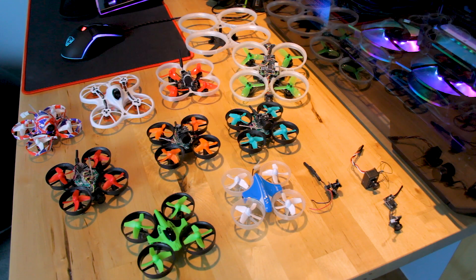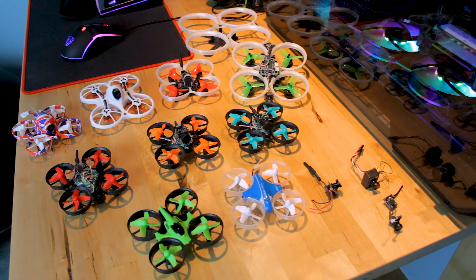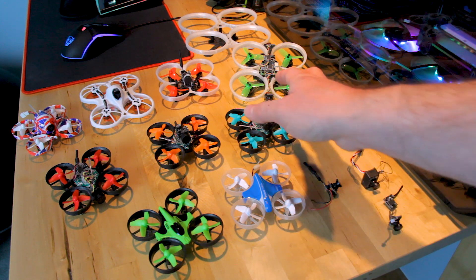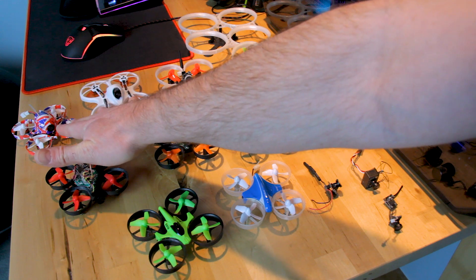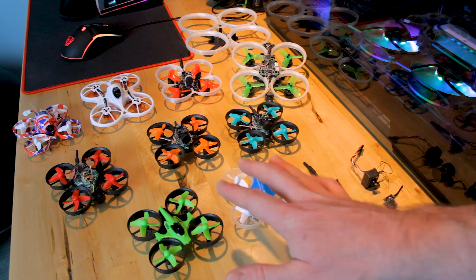If you want to build one as cheaply as possible, stick with a brushed one, because you can pick up the whole quadcopter for anywhere from seven to fifteen dollars. If you want to go brushless, you'll generally have to build it yourself or buy a complete one, and those tend to cost about a hundred dollars.